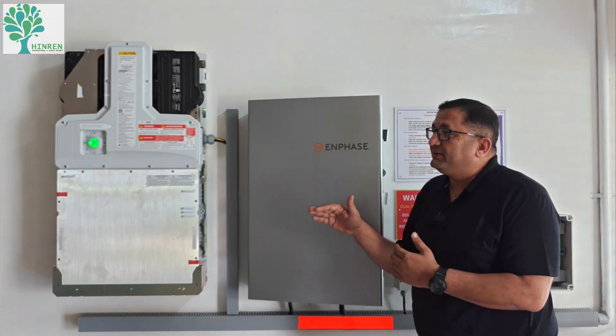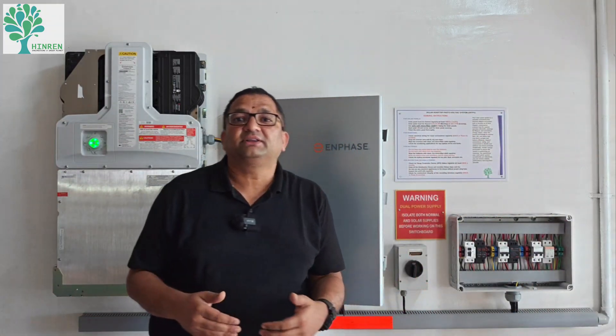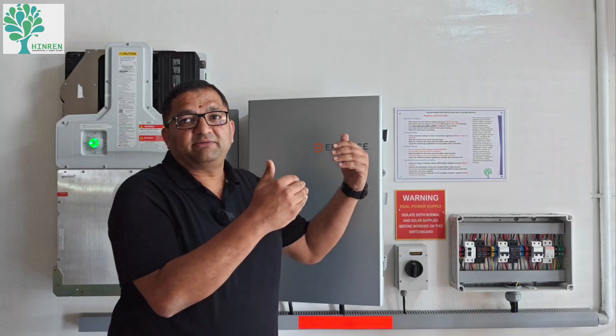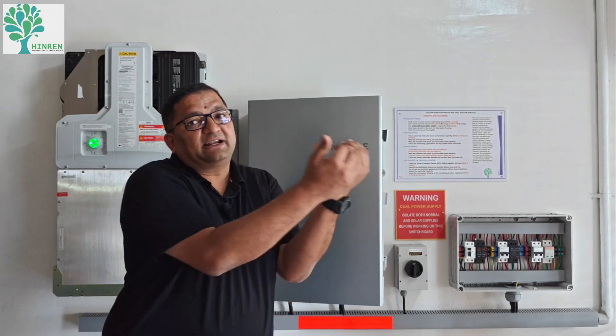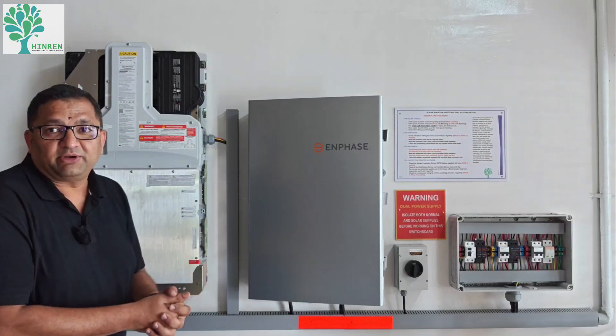This is the AC coupled system in the ashram. In the next block in the same ashram, we will be talking about the DC coupled system, where the DC of the PV is directly connected to the DC of the battery. Thank you very much.